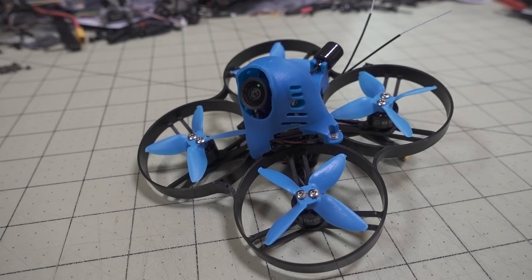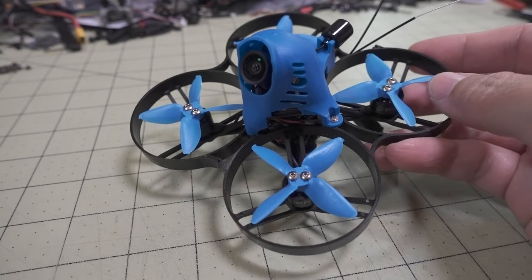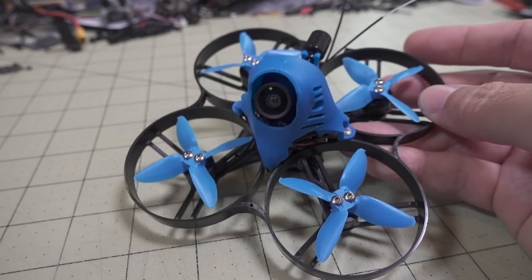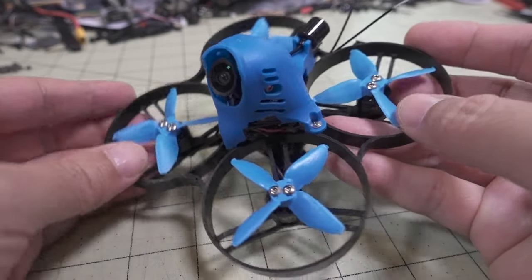In this video we're checking out the 85X Nebula Edition. I'm not 100% sure what this is going to be called — the final name hasn't been told to me yet — but this is basically the Beta 85X with the Caddx system, the Caddx Nebula Nano.